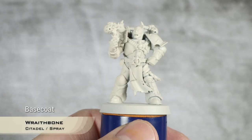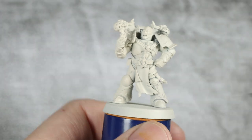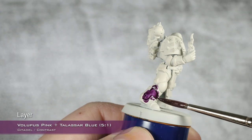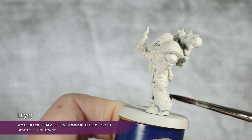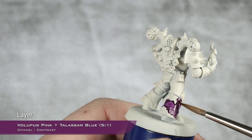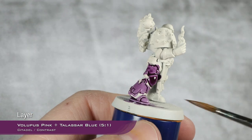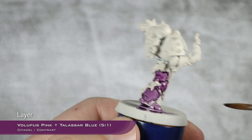As you can see, we are starting from a base coat of Wraithbone, and I'm going to start with the main armor. For this, I'm going to use a very beautiful violet mix that is five parts Volupus Pink and one part Talazar Blue. After this first coat is dry, I'm going to apply a second one because I want a richer purple, as this is a bit paler for my taste.